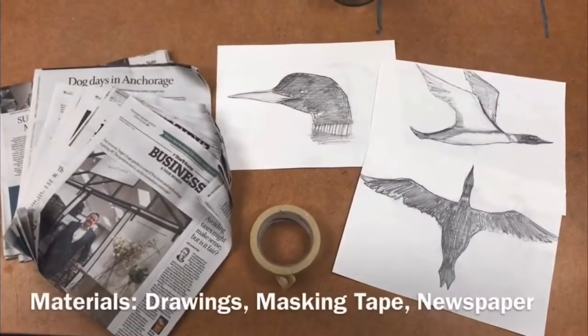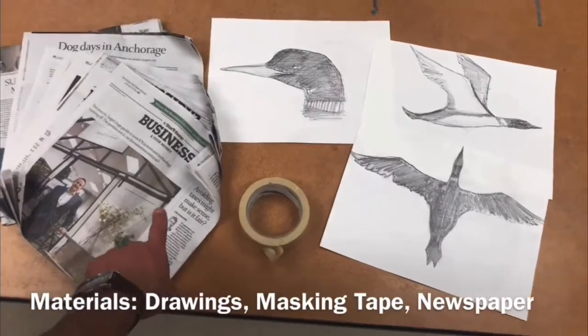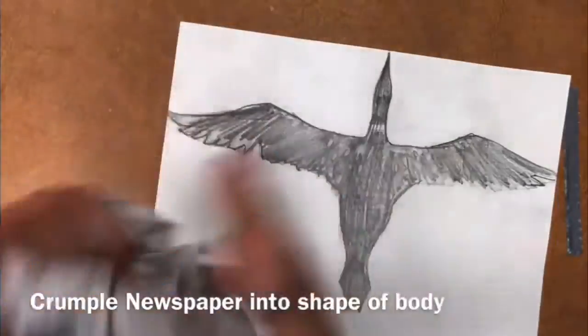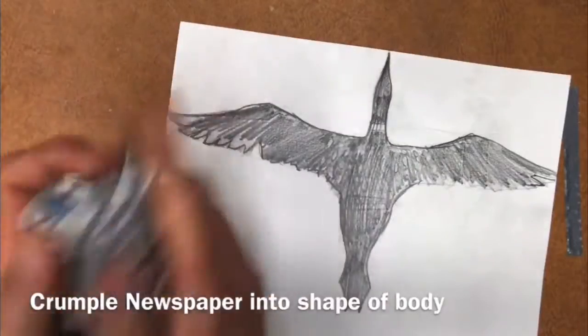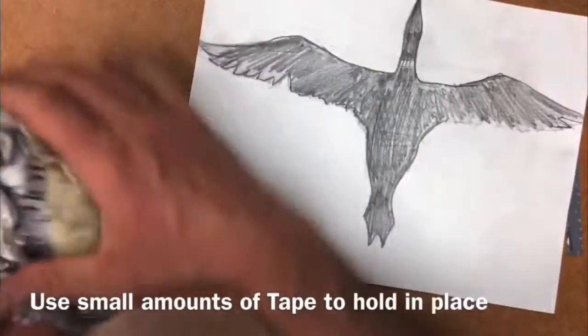For the second step, the materials you'll need are the drawings that you've done — you should have done at least three, maybe up to five. You're going to need masking tape as well as several pieces of newspaper. Once you've completed your drawings, you're going to take a piece of newspaper, fold it, then crumple it up several times to make the paper loose and flexible. Take small amounts of tape to secure and hold the newspaper together.